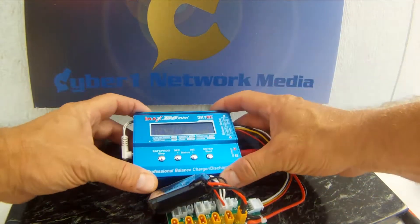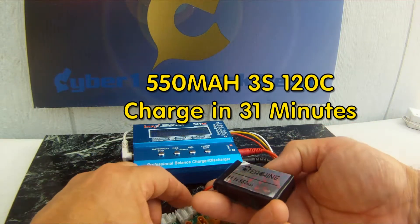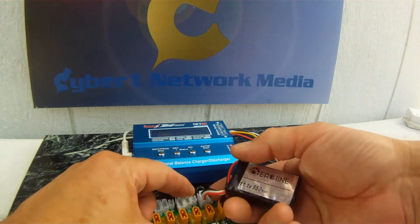That took 31 minutes to charge this 530 — or 550 milliamp-hour — 3S battery.